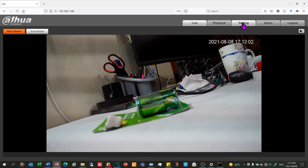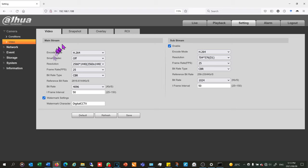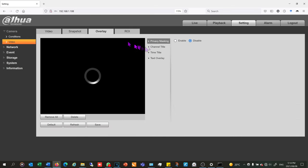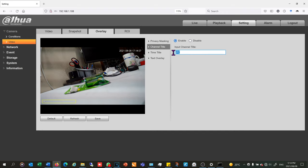Now I've logged into the camera and I go to settings. Under video it's asking for the encoding method — I can set the resolution to maximum and the bitrate to the highest, keeping in mind that a higher bitrate uses more of the SD card. I can also set the substream, which is the stream you view on your cell phone — higher resolution and bitrate means more data used. I can also give the camera a name under channel title; I'm calling this one 'test'.